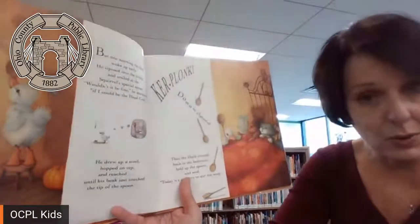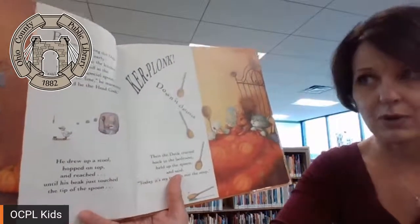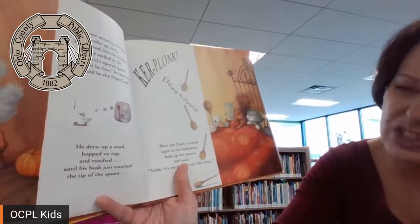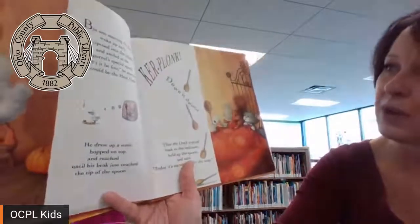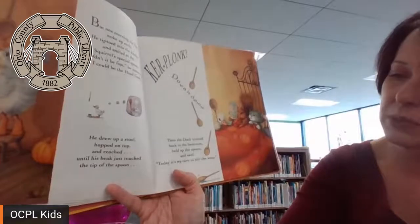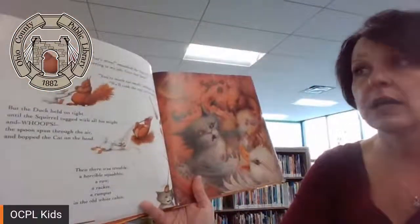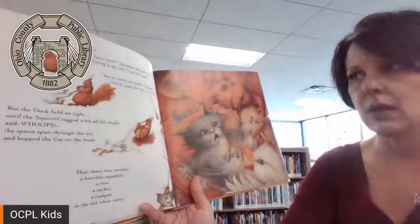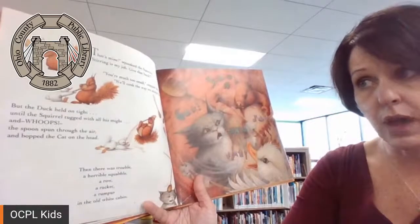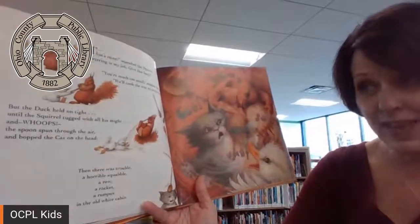But one morning the duck woke up early. He tiptoed into the kitchen and smiled at the squirrel's special spoon. Would it be fine, he murmured, if I could be the head cook? He drew up a stool, hopped on top, and reached until his beak just touched the tip of the spoon. Ker-plunk! Down it clattered. Then the duck trotted back to the bedroom, held up the spoon, and said, today it's my turn to stir the soup. That's mine, squeaked the squirrel. Stirring is my job. Give that back. You are much too small, snapped the cat. We'll cook the way we always have. But the duck held on tight until the squirrel tugged with all his might, and whoops! The spoon spun through the air and bopped the cat on the head. Then there was trouble.